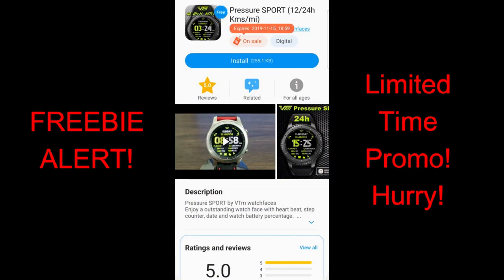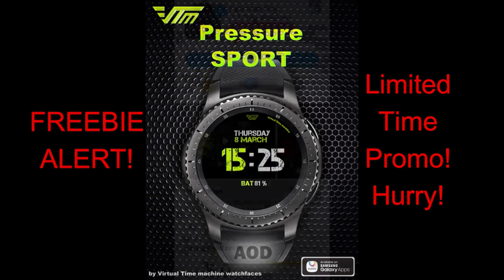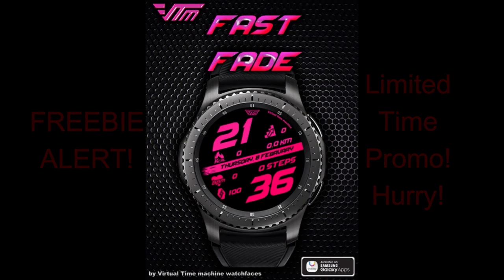These are only going to be available for a few days more, so if you like them, don't delay in getting a copy. And to help you guys out, I've also left the direct links to all the faces right in the video description. Okay, let's go have a closer look at these limited time freebies from VTM watch faces.